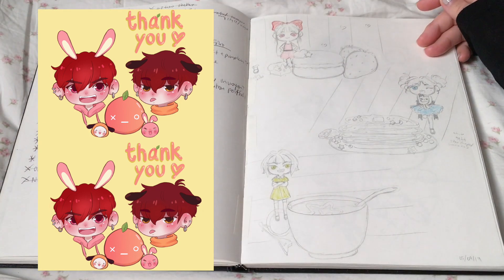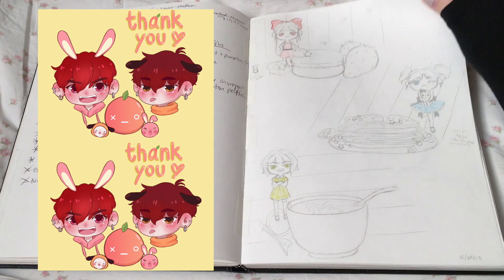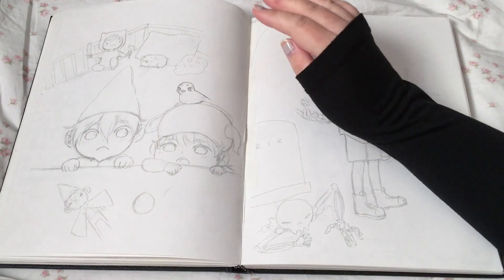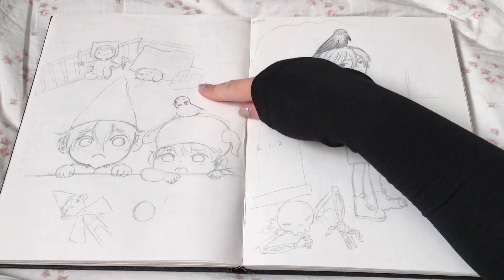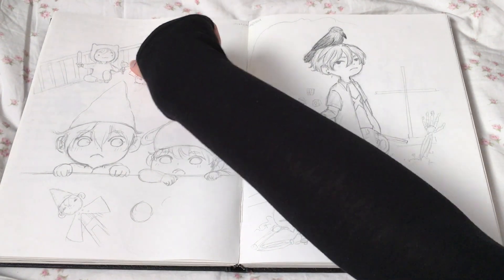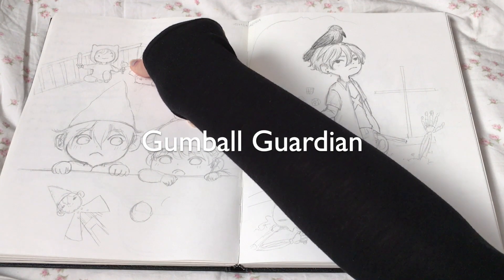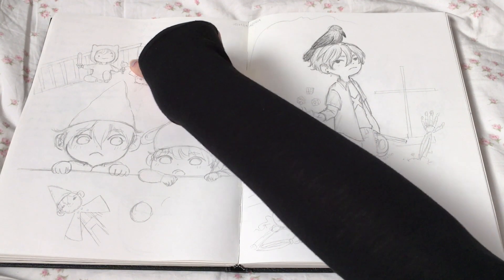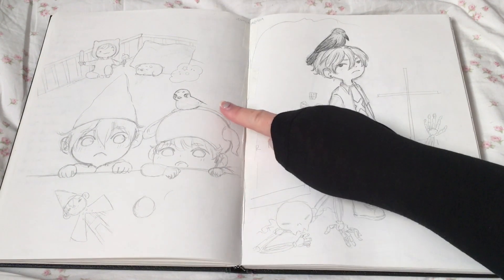Powerpuff Girls — they're OG. Adventure Time: Finn is a baby, Jake is a baby, and Lumpy Space Princess. He's holding one of those — I can't remember what they're called, it's been a long time since I watched Adventure Time — it's meant to be like a rattle. Then Over the Garden Wall with Wirt, Greg, and Beatrice.